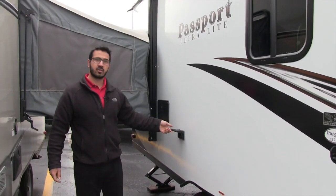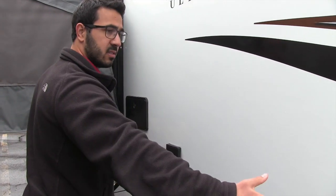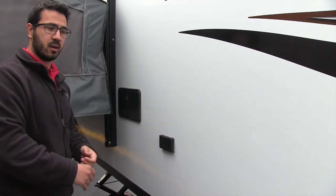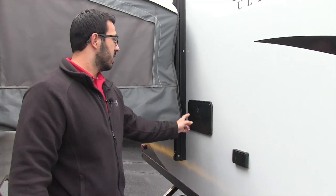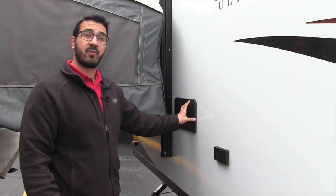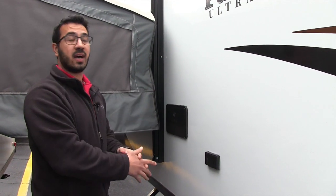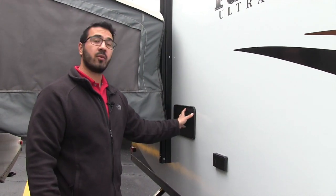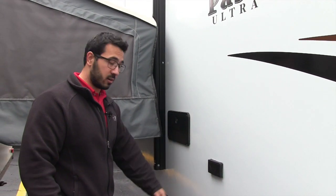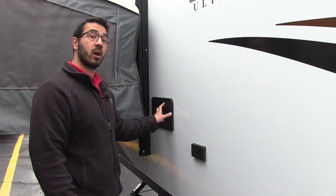You also have an electrical outlet here in a great location — no vents nearby, so it's a great spot for a table, a crock pot, or anything you want to plug in. You'll also see your outside shower right here on the door side. Most of the time outside showers are in the back or the off-door side, but the 217 has it located right here for easy access. It has both hot and cold water, so if you want to wash off your feet before heading inside, you can do that.